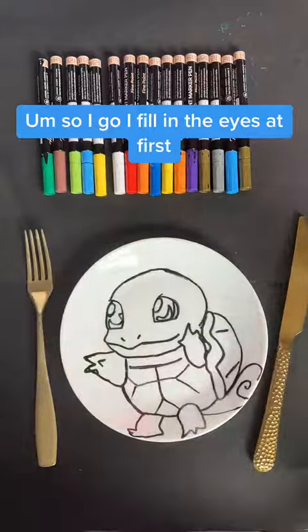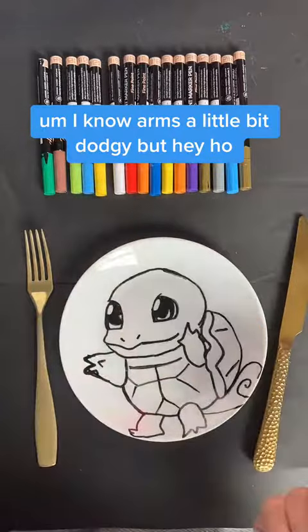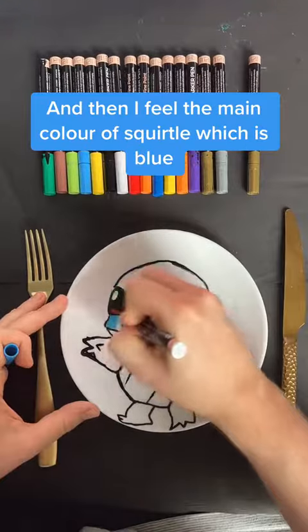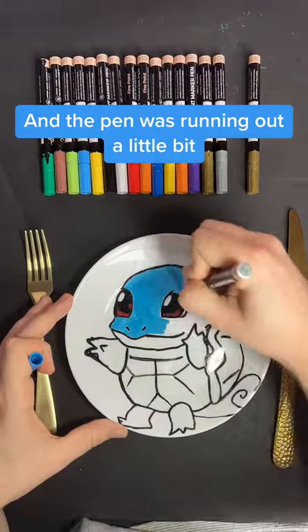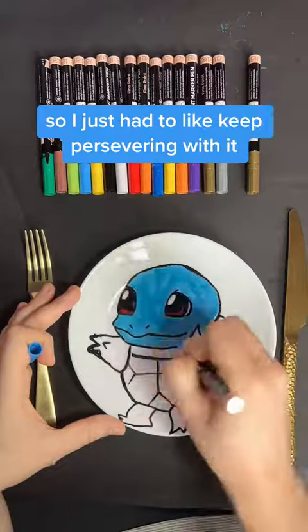I fill in the eyes at first. I know that arm's a little bit dodgy, but hey-ho, that's what happens with freehand. And then I fill in the eyes with red, and then I fill in the main colour of Squirtle, which is blue. The pen was running out a little bit, so I just had to keep persevering with it.